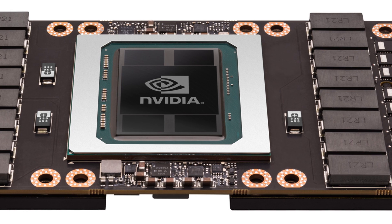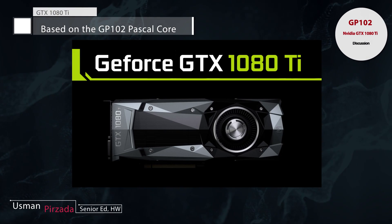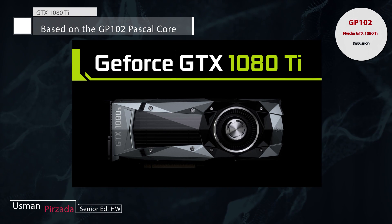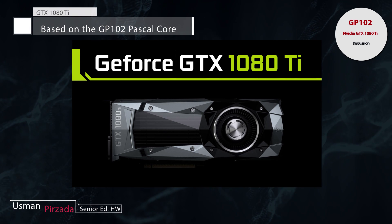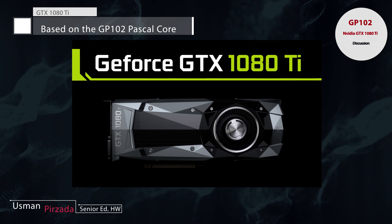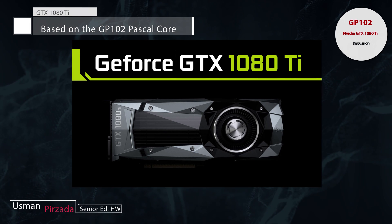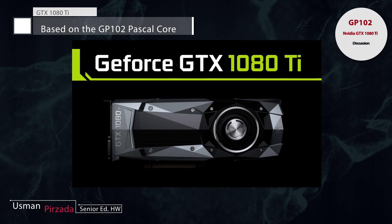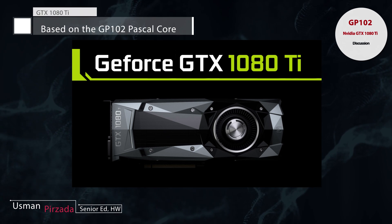However, that's not where the story ends. There is another die this time around which will be called the GP102. The GP102 die is what's going to be powering the GTX 1080 Ti, or whatever NVIDIA decides to call it. Our sources — usually very tight-lipped on these subjects — have told us that the GP102 die will be somewhere around exactly at the halfway point between the GP104 and the GP100.